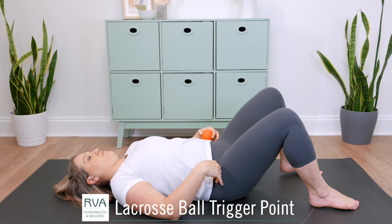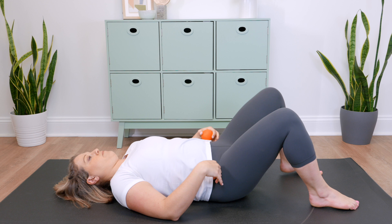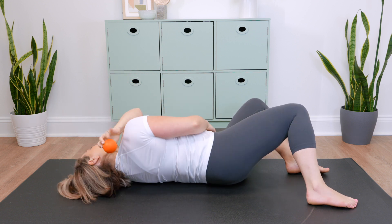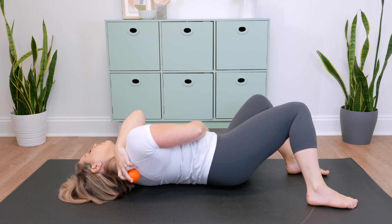Using the lacrosse ball to work on trigger points is a great way to work on spots that you can't really get the foam roller to. To work on your traps in your upper back, you're going to place the lacrosse ball under your shoulder blade.